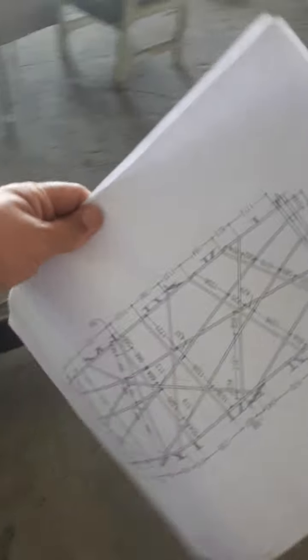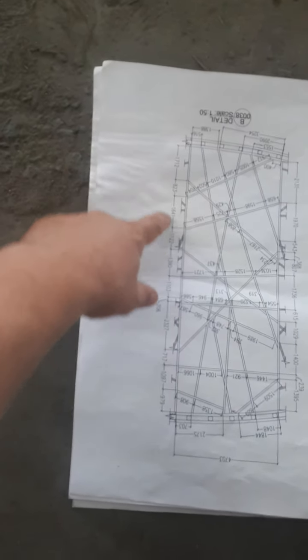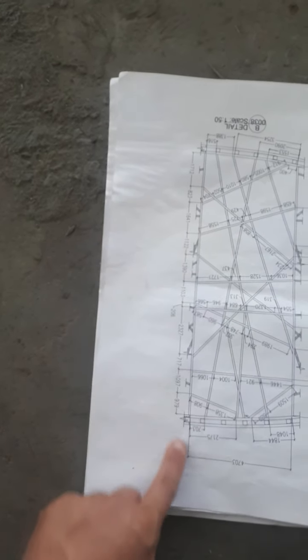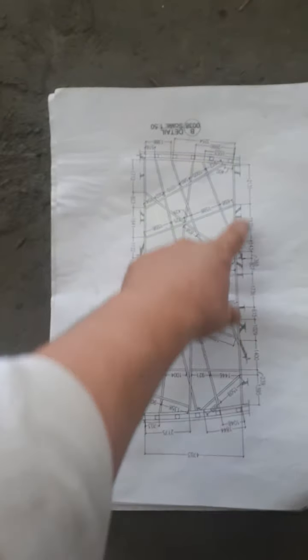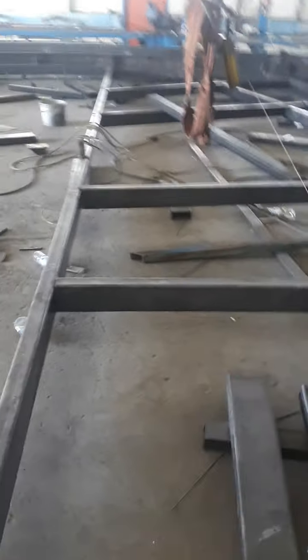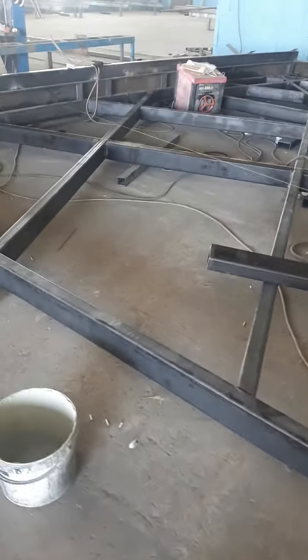These points show the dimensions that I gave the foreman to work with. All the connecting pipes and connections are here, and on the other side also. As you see here, it's very nice, and after we finish all the assembling we start to weld together.